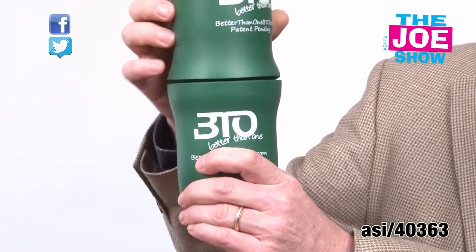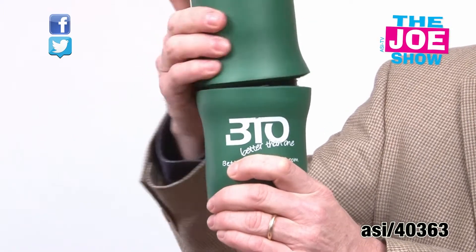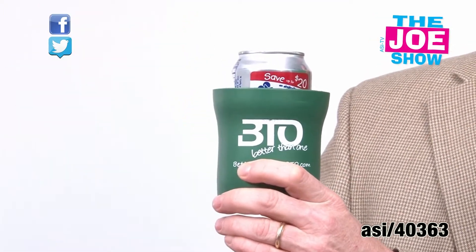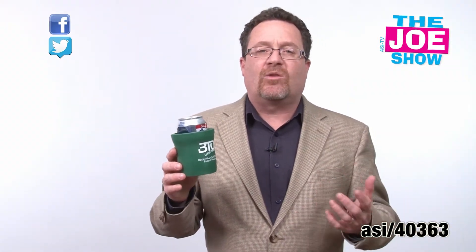Two cans. I have a can of soda up top and when I'm done with this one I just unscrew it, put it down, and there's my second can of soda or beer if you like. It's great for tailgating events, also good for anything related to outdoor events and beach promotions as well.